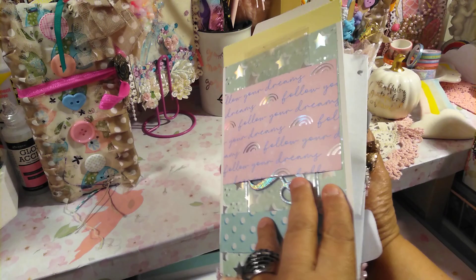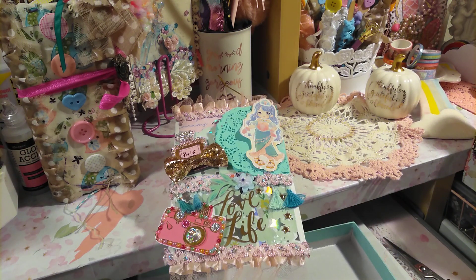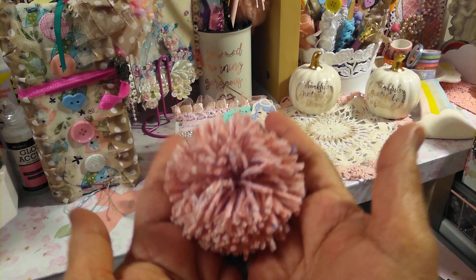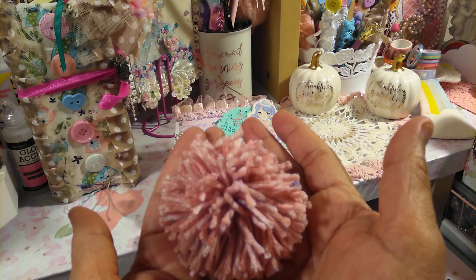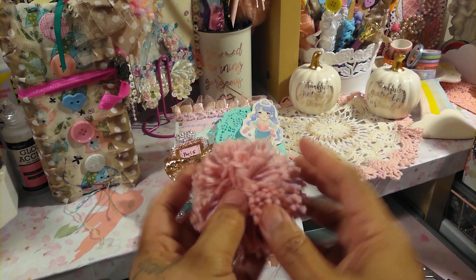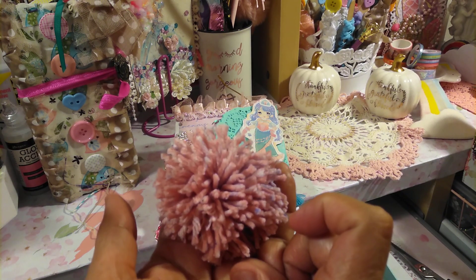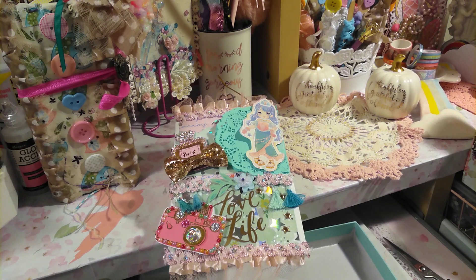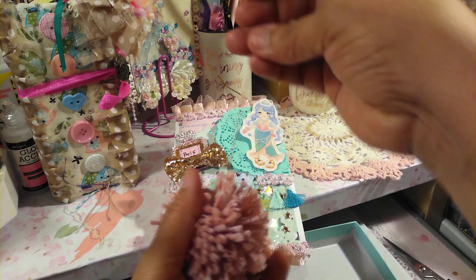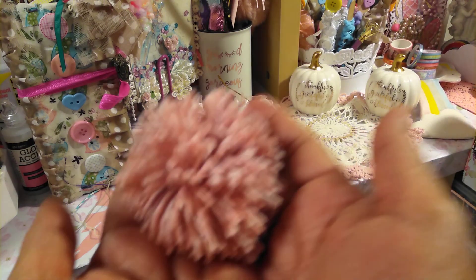I really love how this came out. I made a pom-pom to add in there on the side, and the pom-pom maker is from BB's Craft. I will also add that link as well and it'll take you directly to check out the pom-pom maker. It also comes with yarn and I think it comes with three different sizes. I did do an unboxing so you can go check that out, and I will be doing a tutorial on this as well.